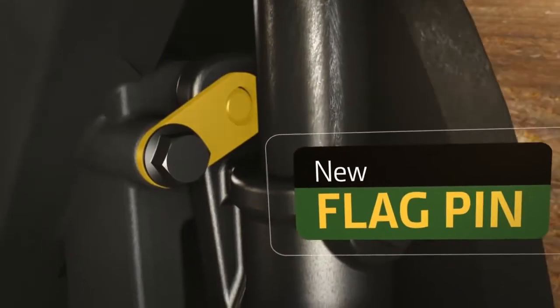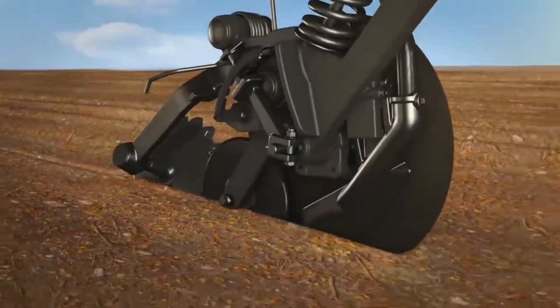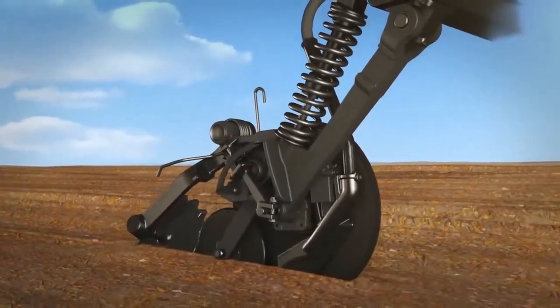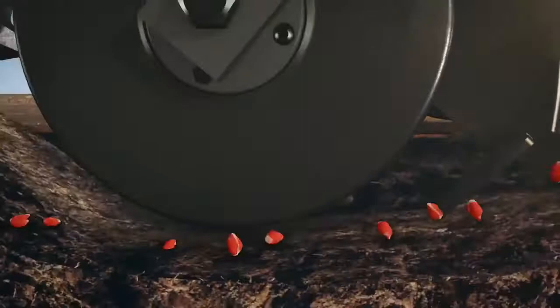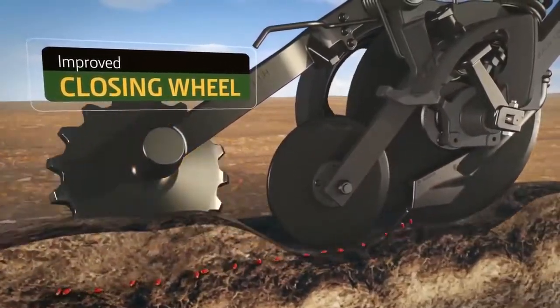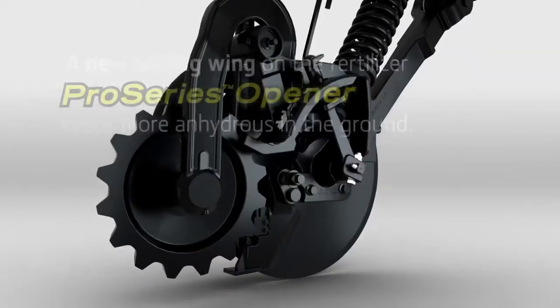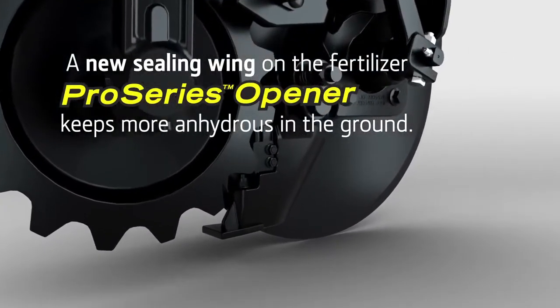We've replaced the bolt with a new flag pin to keep the boot from moving, improving accuracy and reducing wear — thereby reducing shop labor costs. We've also redesigned the seed tab, now with twice the service life, to fit better in the furrow and keep the seed from bouncing out. The improved closing wheel better closes the trench after seeds are placed, and a new sealing wing on the fertilizer Pro Series opener keeps more anhydrous in the ground, providing a boost to young plants.